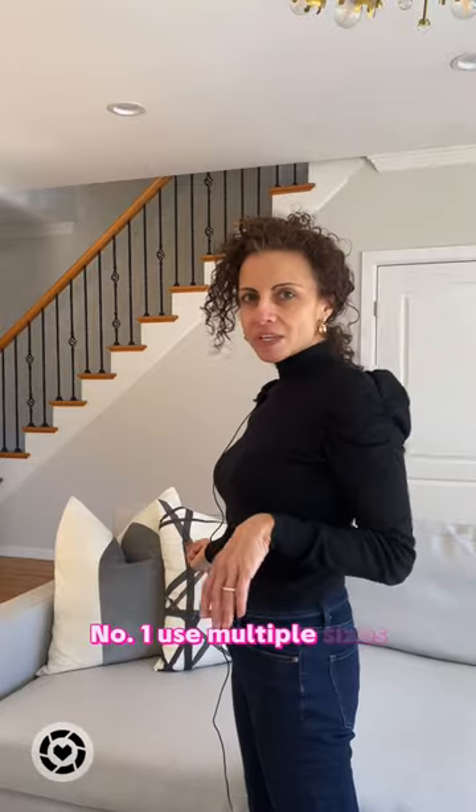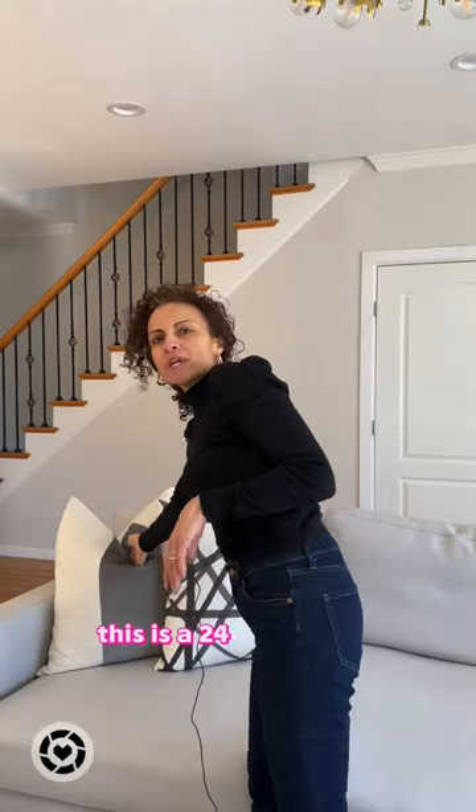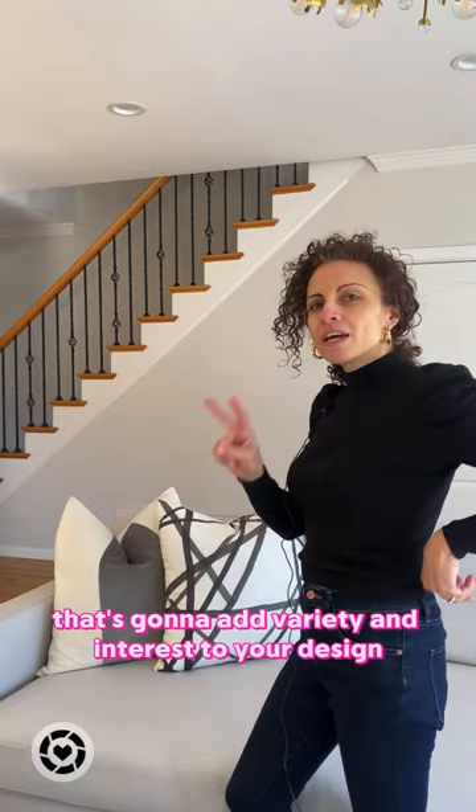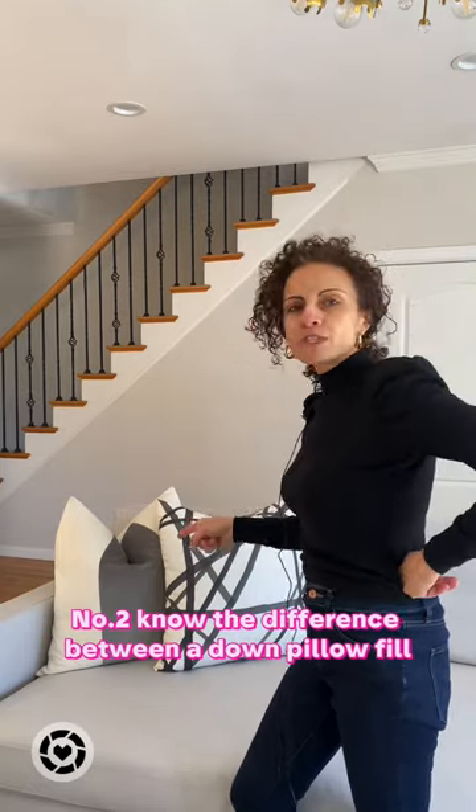Three pillow decorating tips you need to know. Number one: use multiple sizes. This is a 24 inch pillow, this is a 22 inch pillow — that's going to add variety and interest to your design.